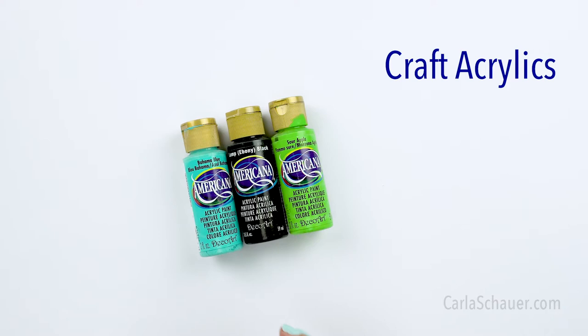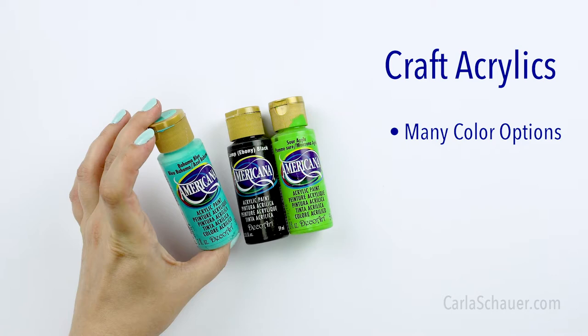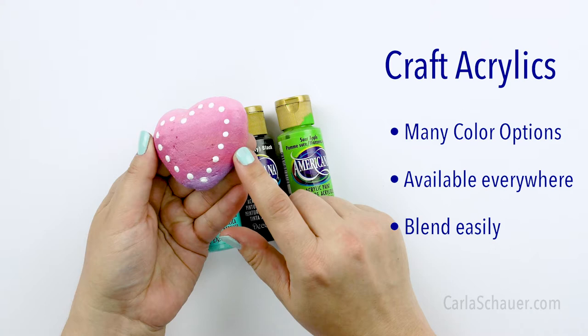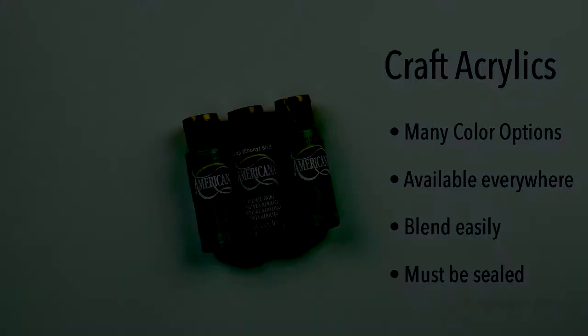Craft acrylics are the standard paints that you may already have at home. The best parts about craft paints are the enormous variety of colors that they come in, and how easily they can be found at a craft store. They also blend really, really easily so you can get a nice ombre effect. Craft acrylics do require a few coats of sealer afterwards before they're used outside. I painted these dots with a paint pen, which we'll get to in a minute.